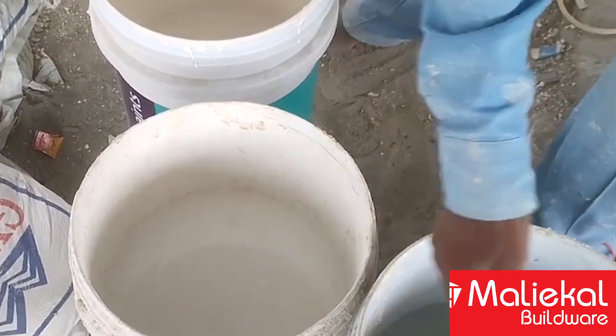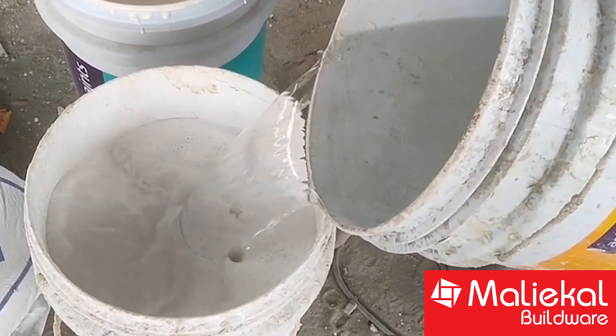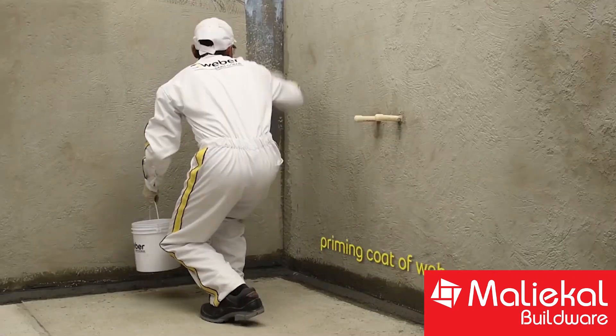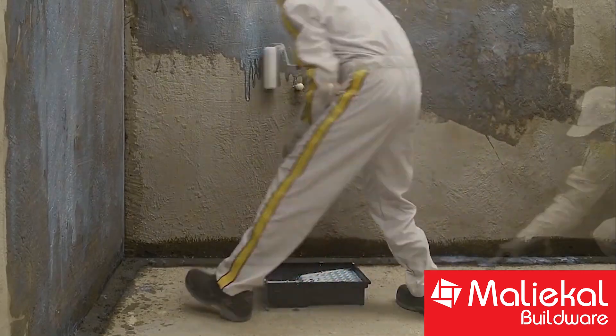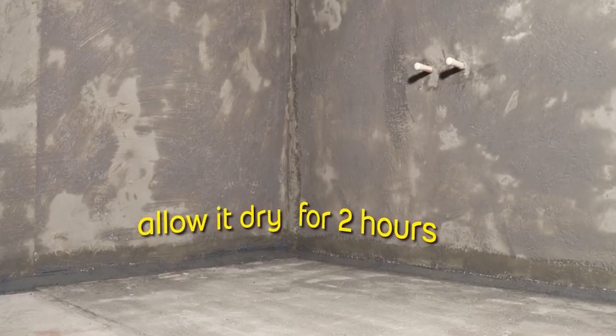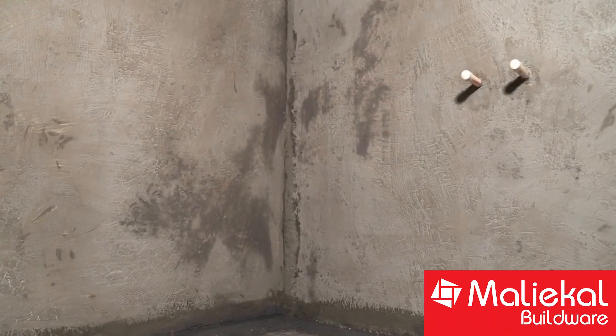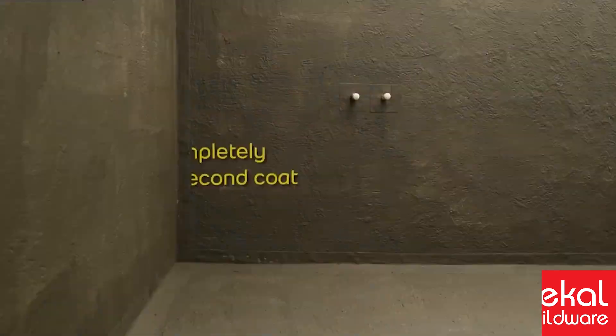The primer is mixed at 1 part primer to 1 part liquid. Once the primer is fully cured, you can then proceed to apply the Water Guard over it.